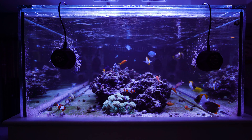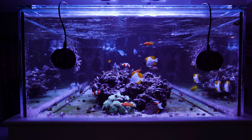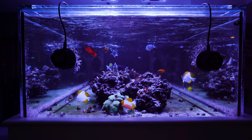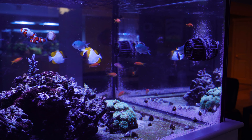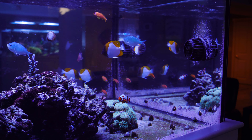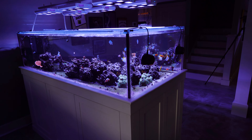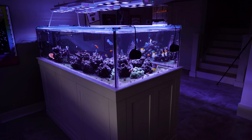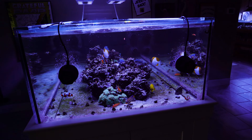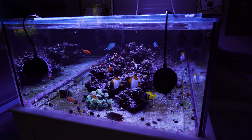Another thing I wanted to talk about with this tank is circulation. As you can see, I have some MP40s on the end of the tank — the viewing panel of the tank. I was trying to avoid doing that. I really was; I didn't want to have any recirculating pumps on the viewing end of this peninsula tank. I thought it was going to be a big eyesore, but I had a couple of MP40s lying around that were not being used, so I decided to put them on this end to see what it looked like.